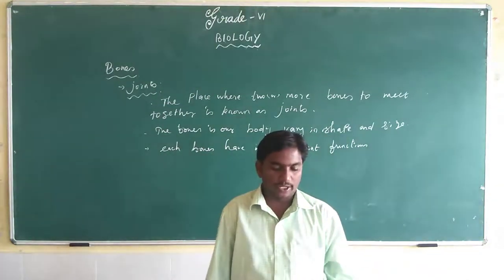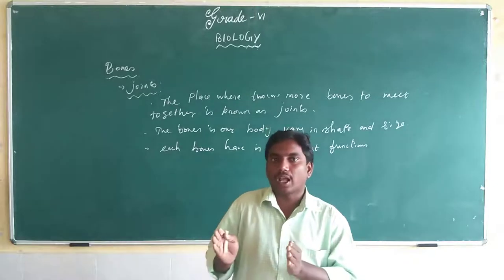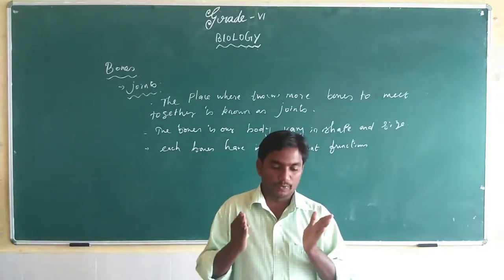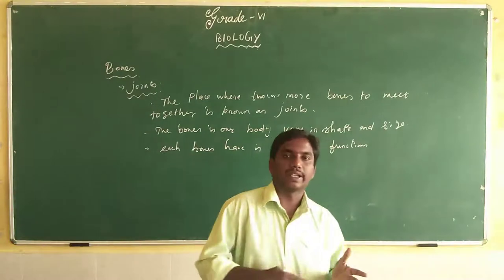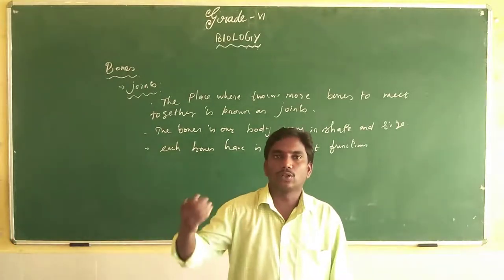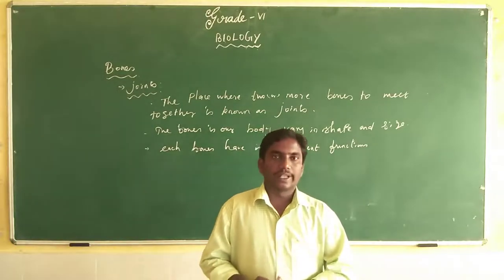Can you imagine what would happen if your body had no joints? Without bones our body would have no shape or structure. If your body had no joints, it would not be possible to move in any way at all. Without joints we cannot move, rotate, or bend — we cannot do anything. Joints are very important.